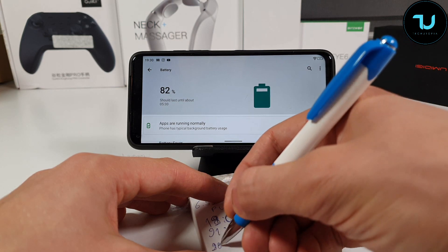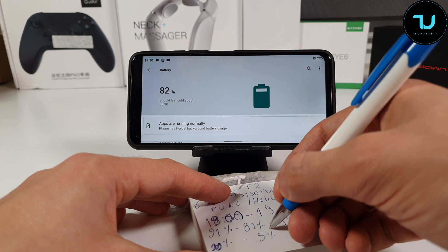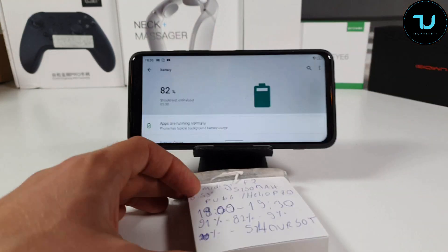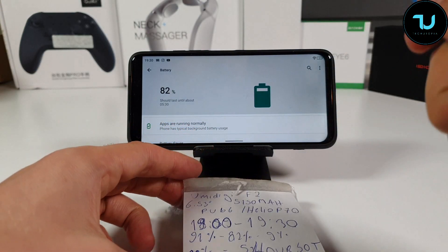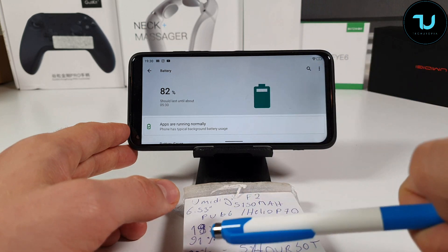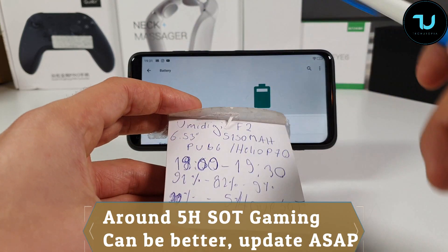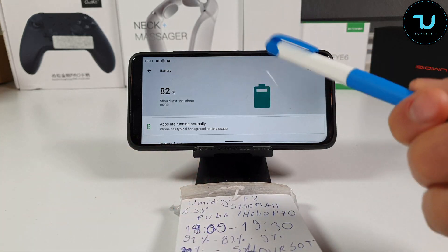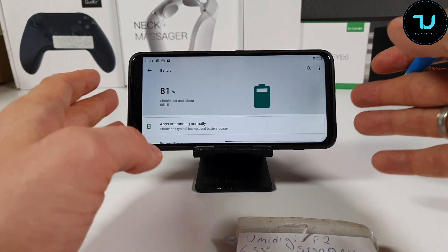Rounding up to about 20% per hour, that gives around 5 hours screen-on time playing PUBG on the UMIDIGI F2. The UMIDIGI F1 had 6 hours — it had a similar battery and screen size, but ran Helio P60 and Android 9. So it seems the F2 doesn't have better battery life compared to the one-year-old F1. This is still a good result — 5 hours screen-on time for PUBG is decent — but the F1 did better.